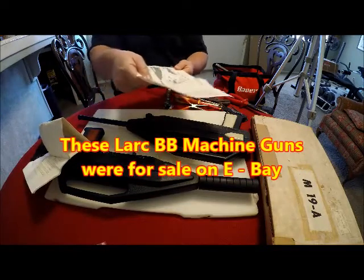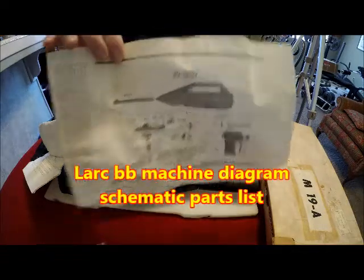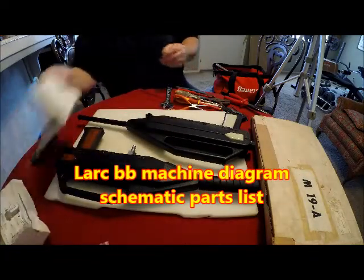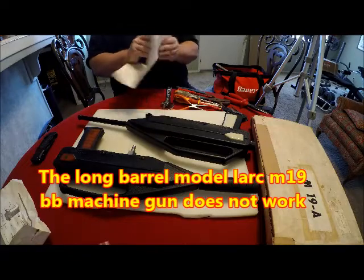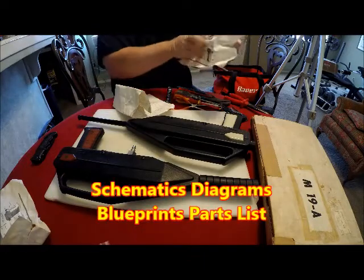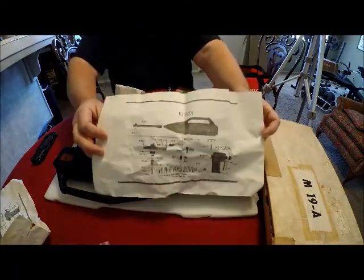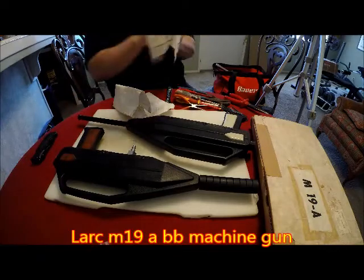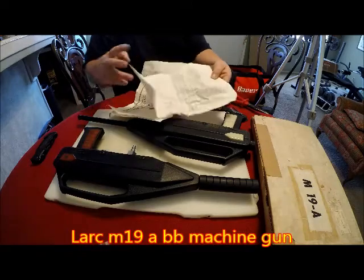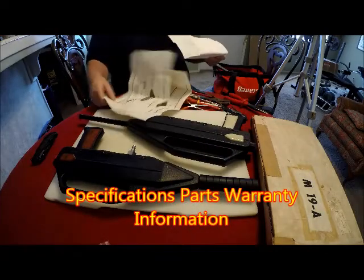Here's a diagram schematic of the inside. Here's another diagram schematic. Here's some information. It came with the long barrel model — this one.